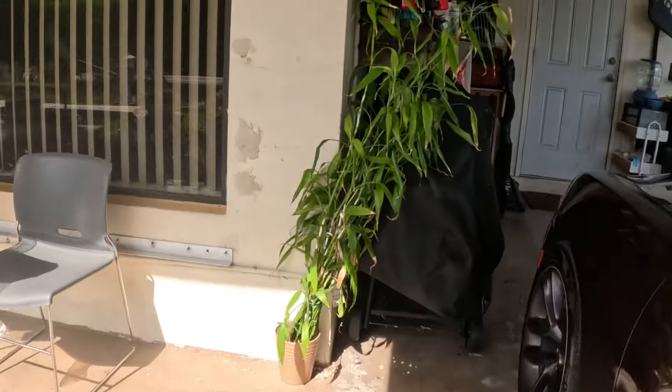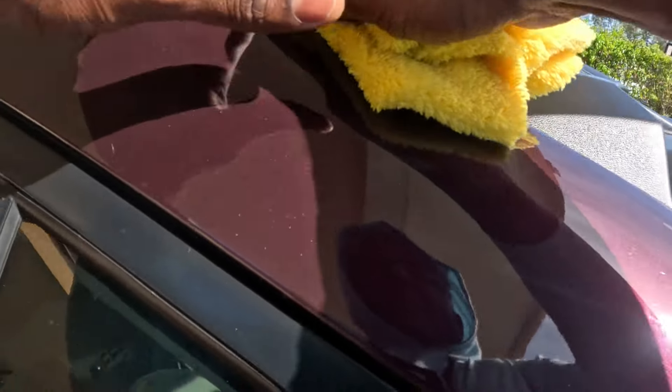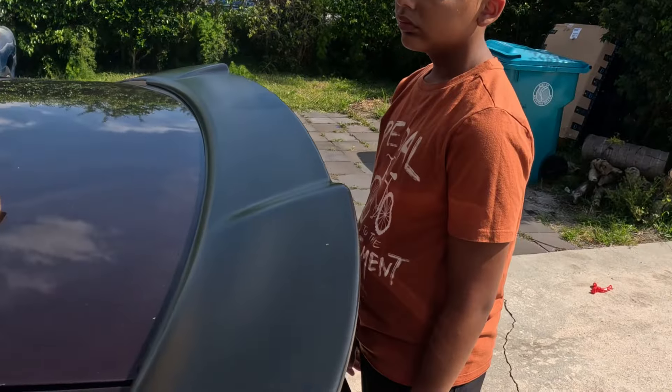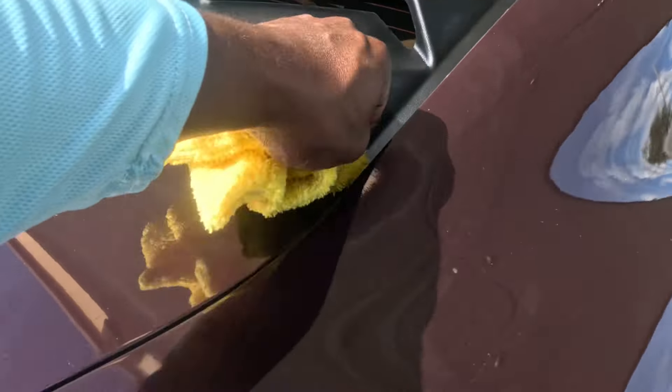Now what we're gonna do is apply a little pressure. I'm gonna take a little microfiber rag that I use for my windows when I'm detailing, and just go around the edge and push down. They say you gotta let this sit for a little bit — not too long, but just long enough so it can adhere. That stuff is pretty sticky though.